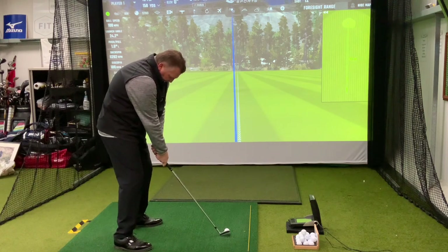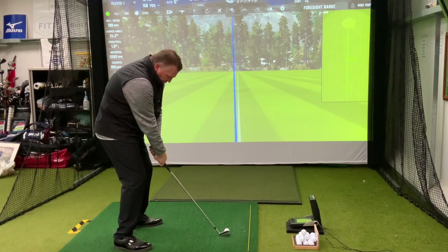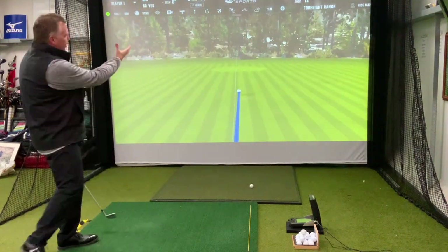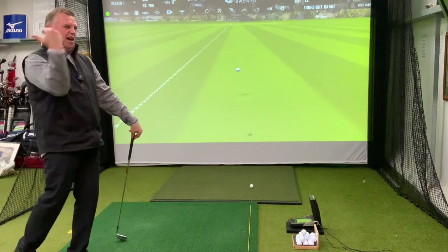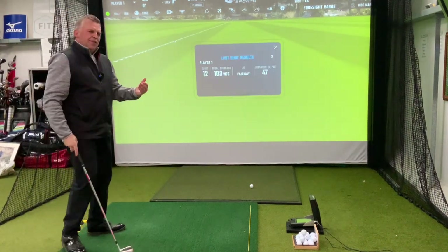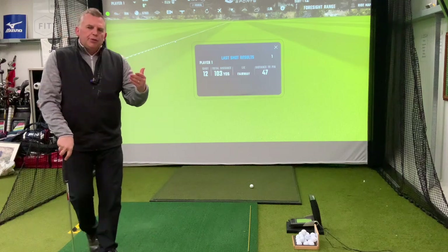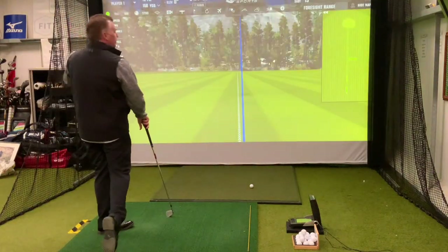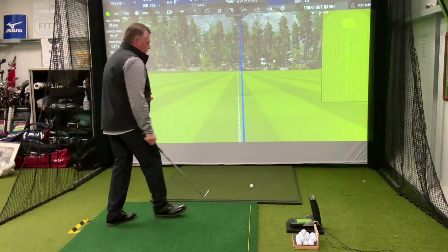It limits me to my follow-through, so you start to struggle with striking and distance. Golfers get into a poor posture position with their head down on their chest and stay in that position all the way through the golf ball strike. It didn't feel amazing — I managed to get the ball away but it limited how far I can hit it. You'll never see the best players on television in that position; you'll always see them striking and moving forward, facing their target.